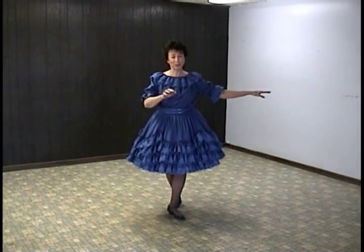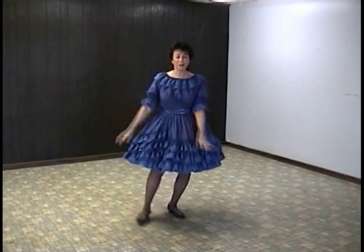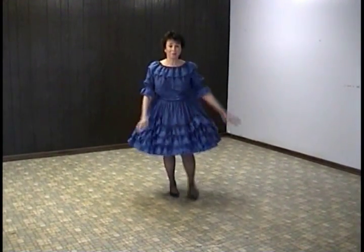And we Charleston for eight counts — a right and a left. Right forward, and back, left back, and forward.